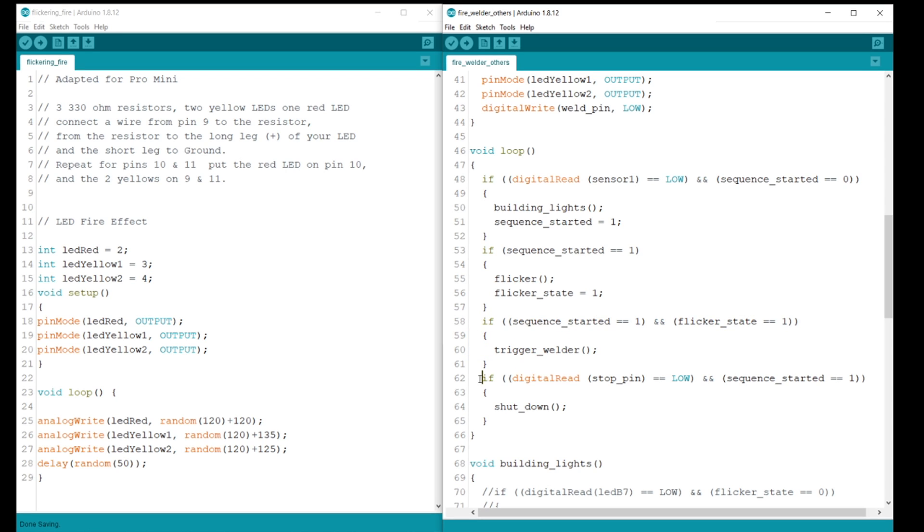'Trigger welder' is another procedure I created from one of the original sketches, which transfers focus to the second Pro Mini board with the other sketches for the welder and other audio sequences. The stop pin in this statement refers to the contacts of a relay, which is normally high on the second board, so this statement is ignored until it is low. The curly bracket on line 66 signifies the end of the loop, so the loop continues until it finds a conditional statement where both conditions are true.